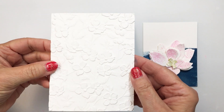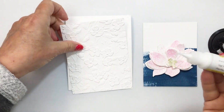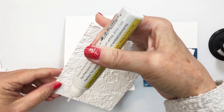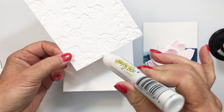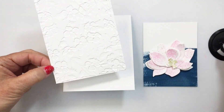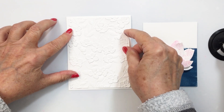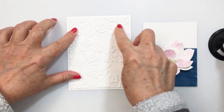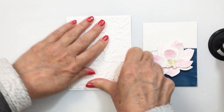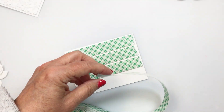Here you can just see I've used the gorgeous Dogwood Blooms 3D embossing folder to create a panel for my card front. I'm using an A2 size top-folding card base for my project, and I wanted to add this on my background for a little bit of extra texture. I love this 3D embossing folder from Honey Bee — it is just absolutely stunning. I think Honey Bee has done an amazing job with the 3D embossing folders they've come out with.